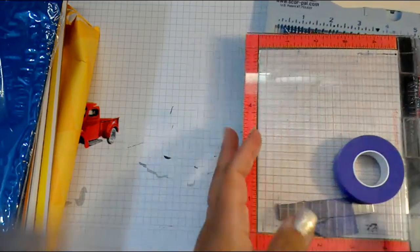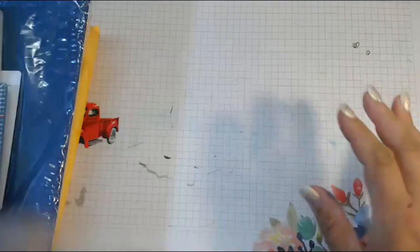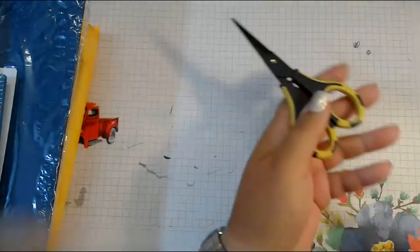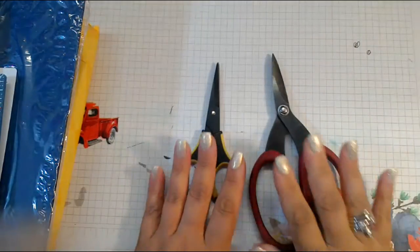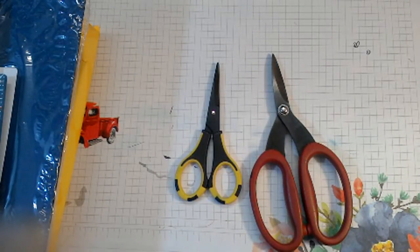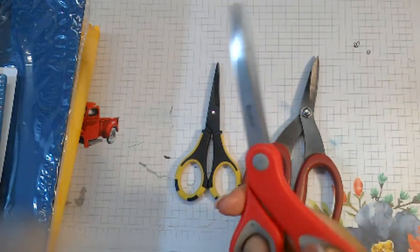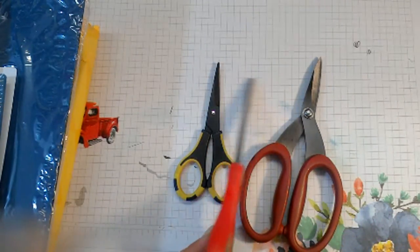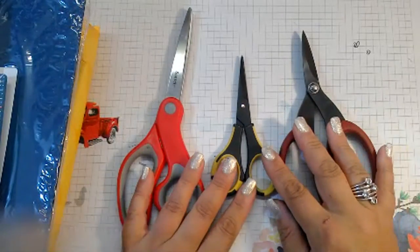I'm just going to start with basics. So the first one I'm going to start with just to get things off the desk are scissors. I know this sounds very simple, but you need a good pair of scissors. We all start out with the standard pair thinking scissors are scissors. But no — all scissors are not created equal.